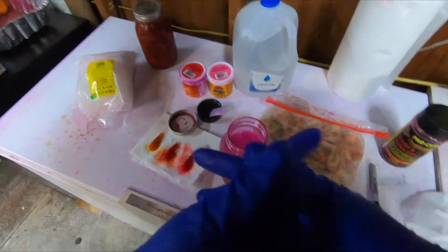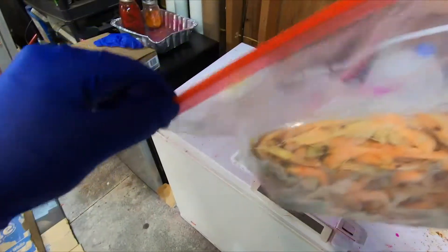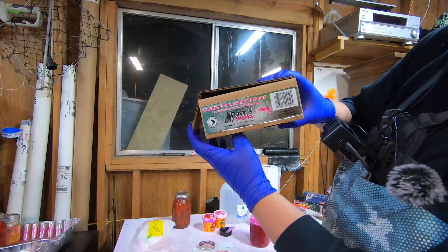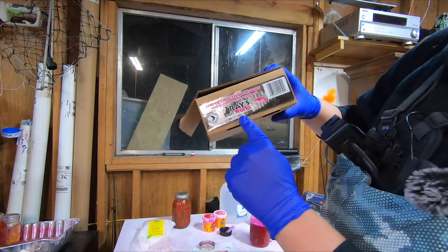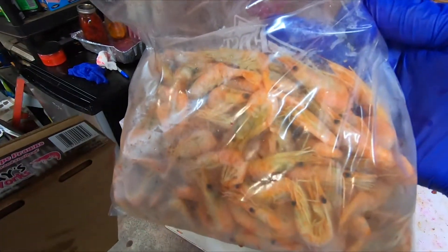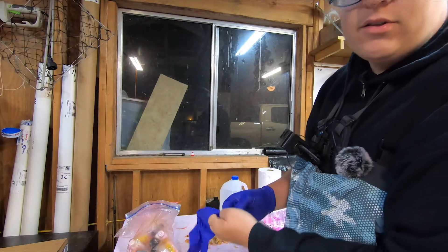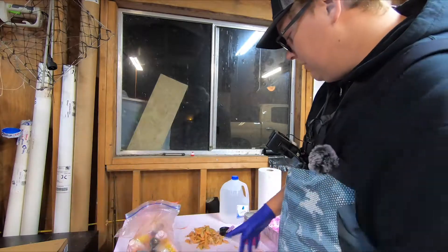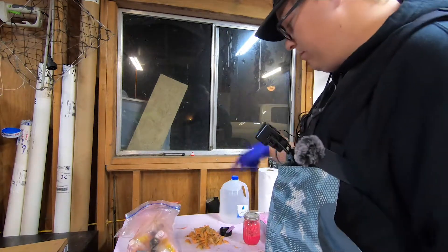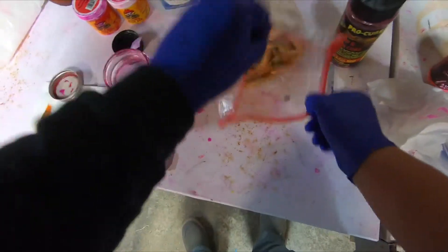Now you're ready to put the shrimp in. What I have here is uncured coon striped prawns from Raised Bait Works. Basically what you're looking for is a frozen uncured coon shrimp. Don't thaw out your shrimp first — keep it frozen — because thawing it out makes it a little bit weaker and it's just unnecessary. Throw the shrimp in the jar frozen.